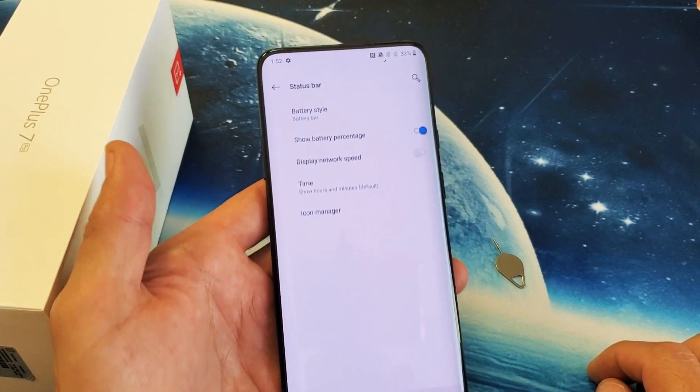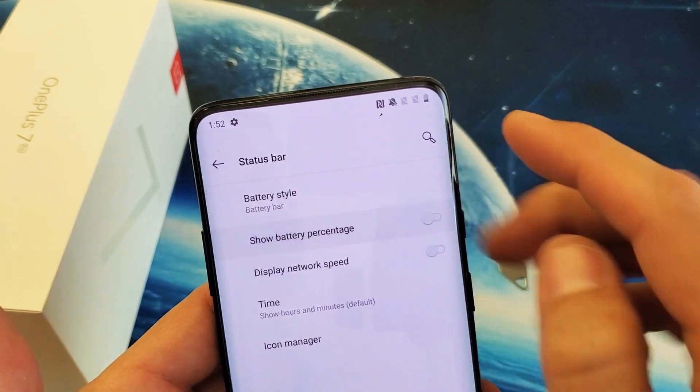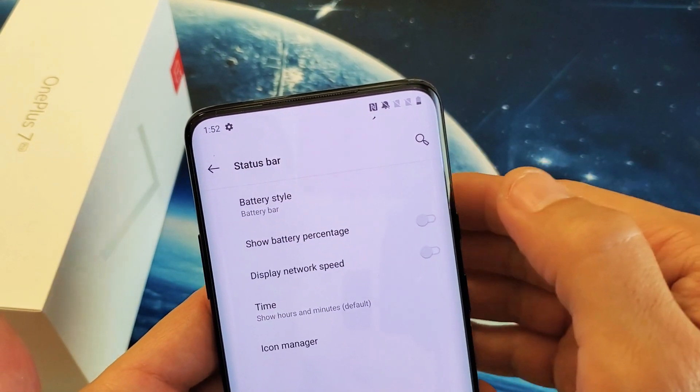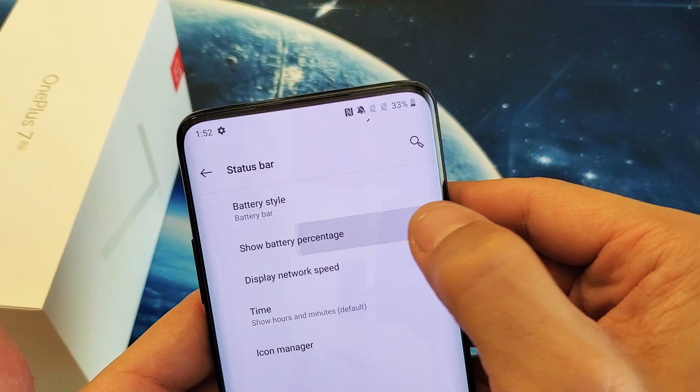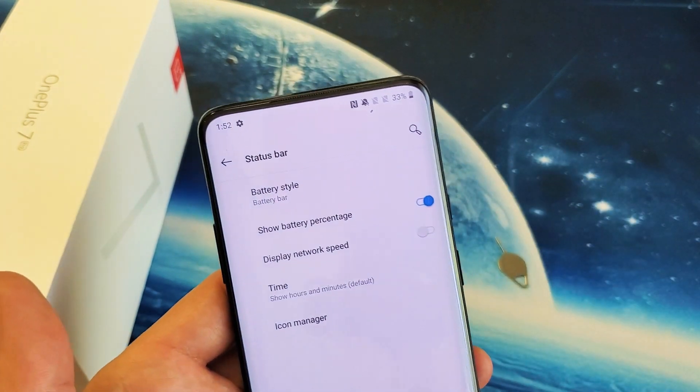So tap on status bar right there, and here it is. It says show battery percentage. If I take it off, you'll see the battery percentage disappear. If I tap it back on, you'll see it back on. I like to leave mine on.